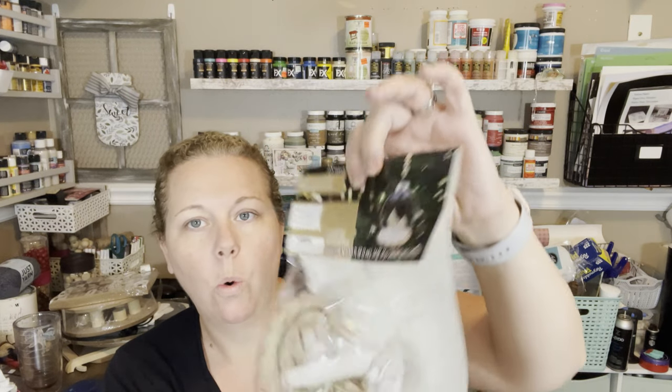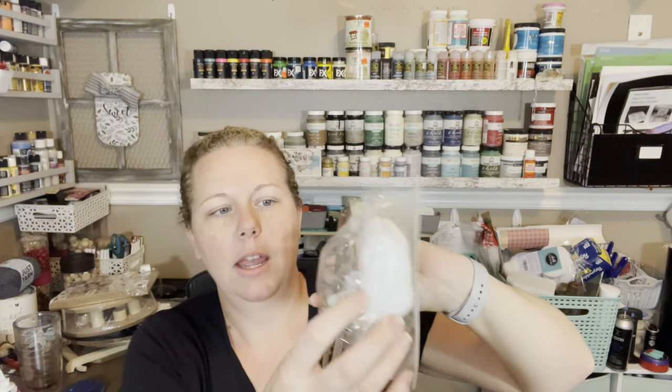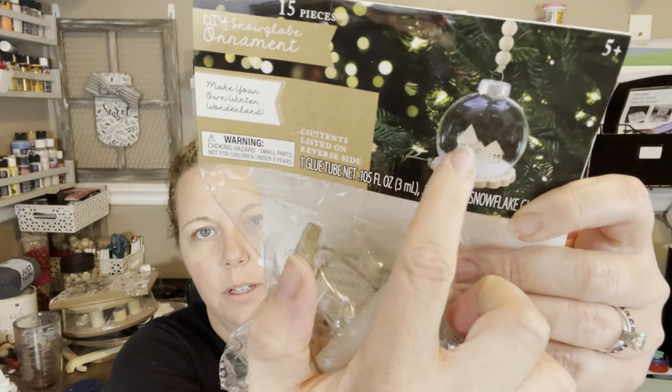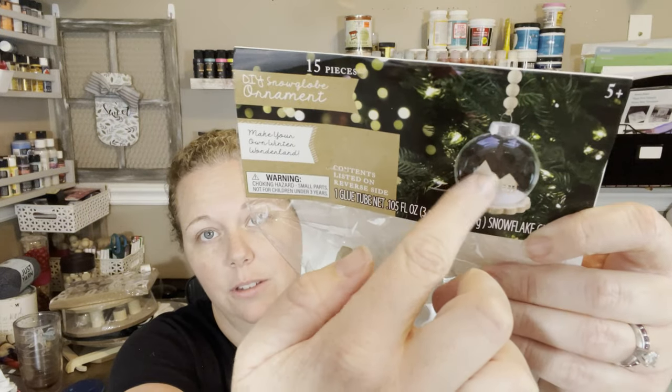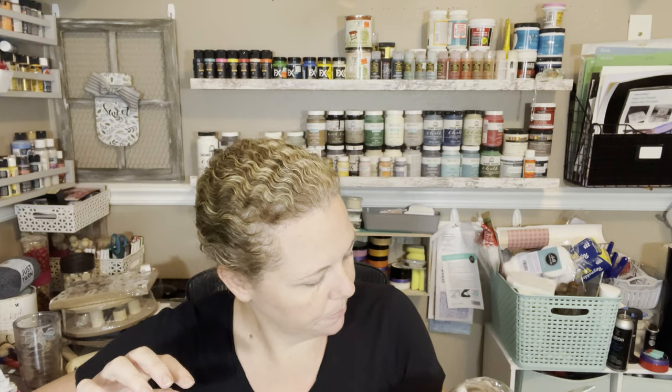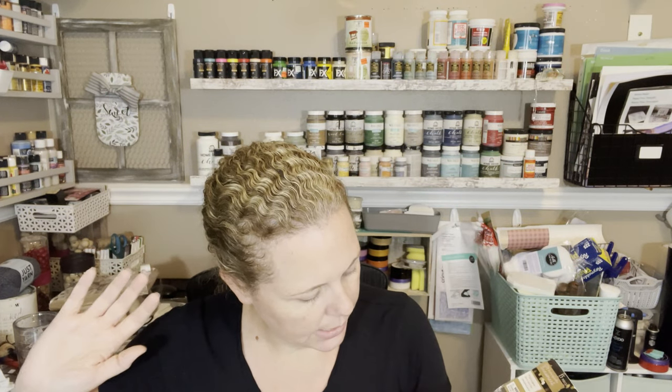This one is also three dollars and it's a DIY snow globe ornament. You can see at the top it's got snow, little houses — and you know how much I love those — a little garland to put at the top, and a little wood piece. It's probably a little more than I'd normally spend on a DIY ornament, but I had to grab it because it was cute and it had a little village in it.